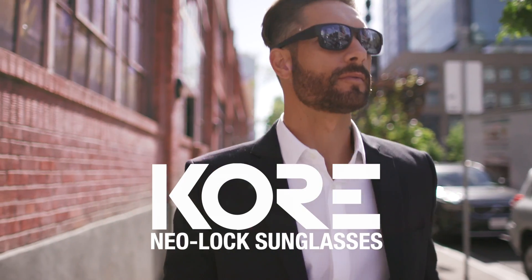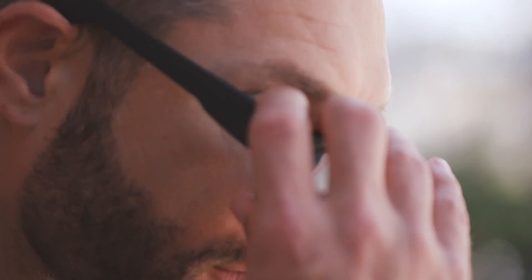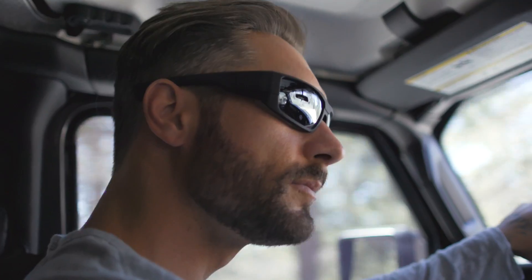Introducing Core Neo-Lock Sunglasses, a new kind of eyewear for men. At Core, we make everyday essentials like sunglasses just a little bit better.